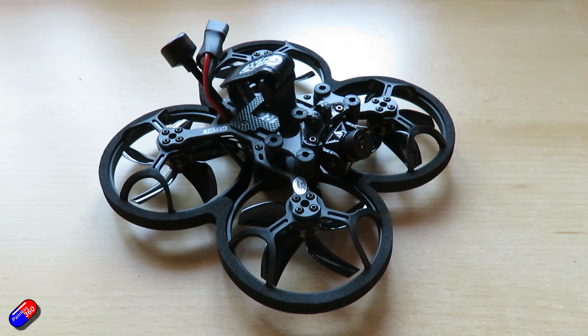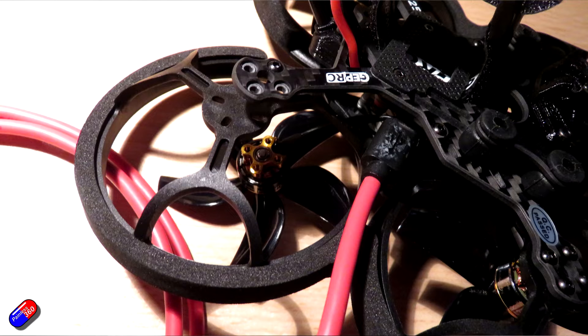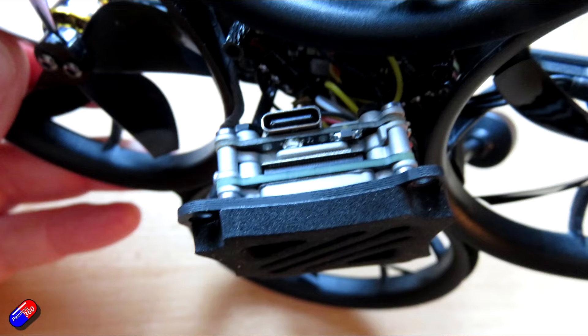To get into the Betaflight settings, you need to access the USB port on the flight controller, and also the USB port on the DJI Air Unit Lite at the bottom. You do have to take the model apart a little bit. Of course I want to see the Betaflight setup, check what version of software the air unit is on, and also get to the bind button to bind it to my goggles and my DJI FPV controller.